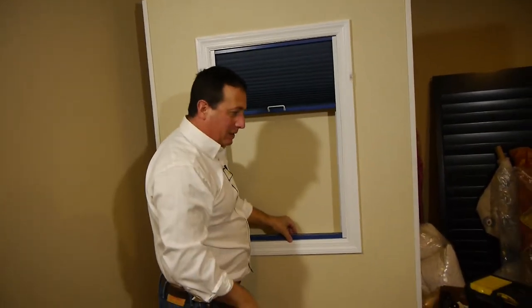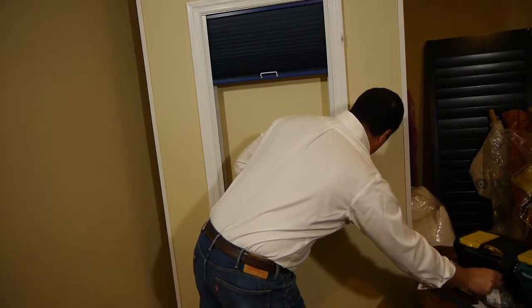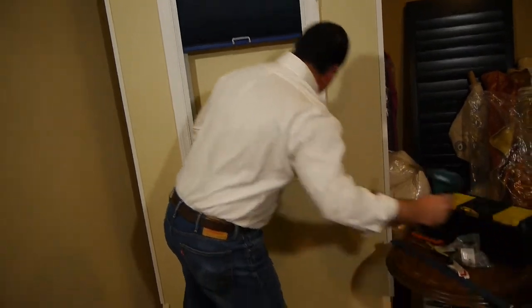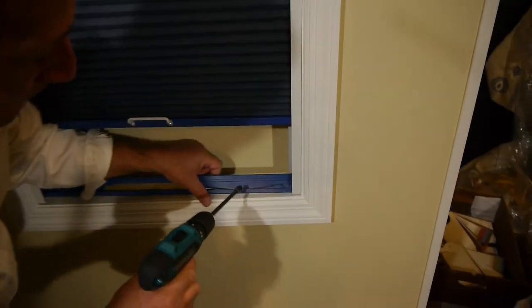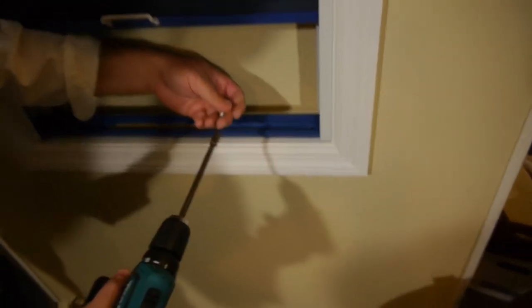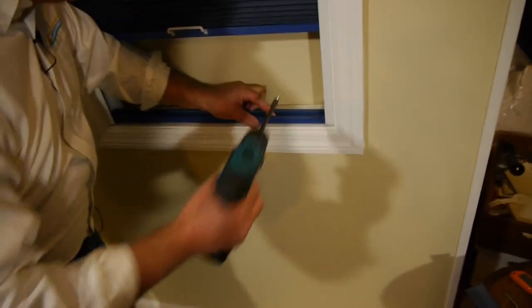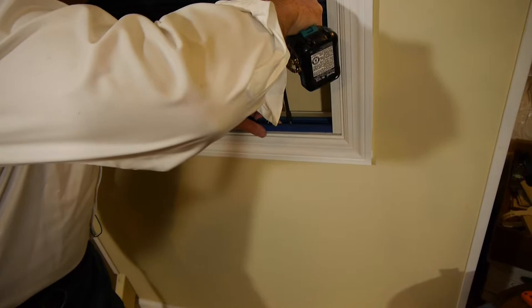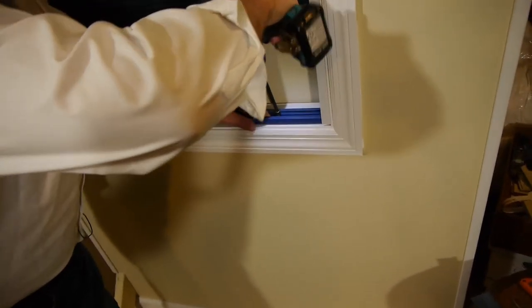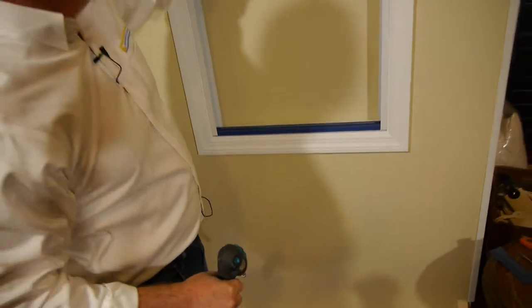The bottom rail needs to be secured. Take two more screws — you'll see there are pre-drilled holes in the bottom rail, one on each side. Center the bottom rail between the side tracks and simply screw it right into the bottom of the skylight frame. That really completes your installation.